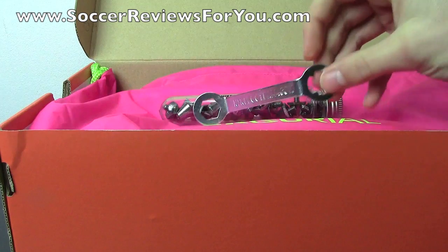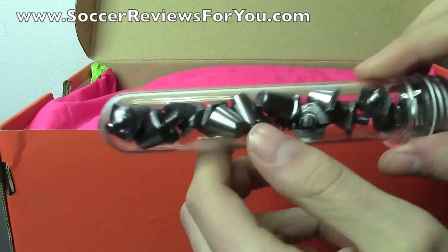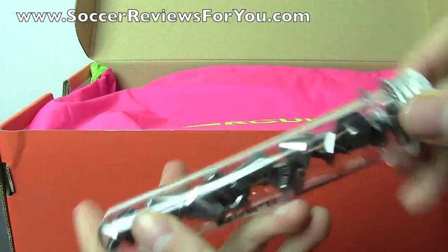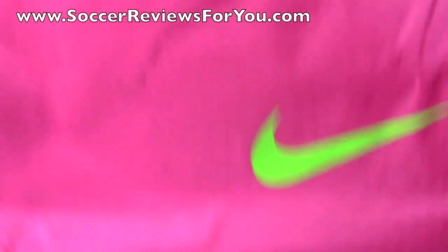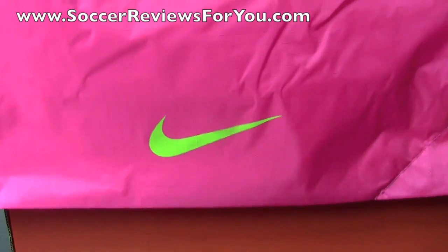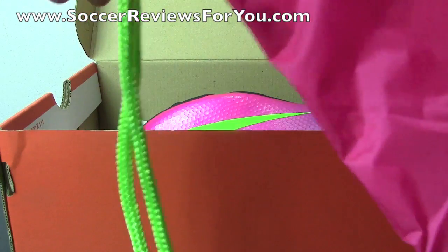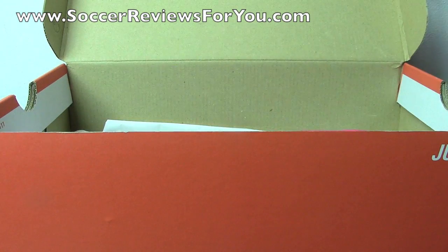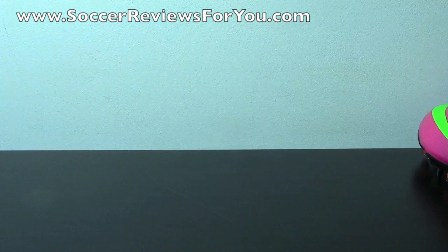There are a few extras included in the box. The first extra is a stud wrench, the second is an extra set of soft ground screw-in studs — a longer set in addition to the shorter set already included on the shoes. And of course you get a string bag like you get with all the top end models. This Fireberry pink bag features an electric green swoosh, electric green Mercurial logo, and electric green strings. The string bag and extra studs are only included with top end models; none of the takedown models include those extras.